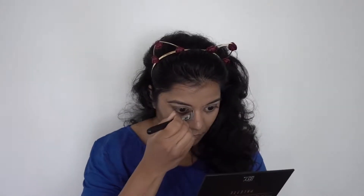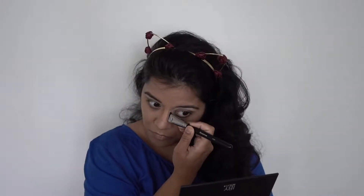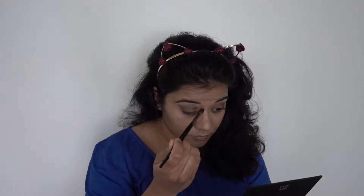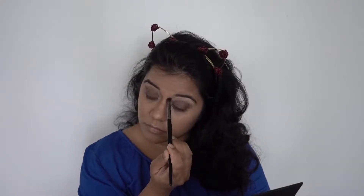To contour my nose I'm using the same contour shade with the Morphe M164 angle brush, then blending it out with a Morphe eyeshadow blending brush. I very rarely contour my nose, but when I do, these are my two go-to brushes and this is my go-to technique.